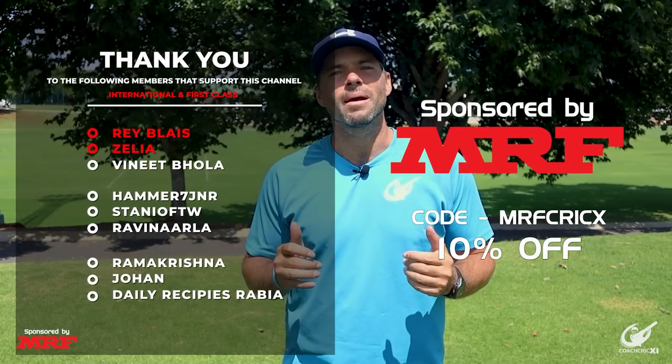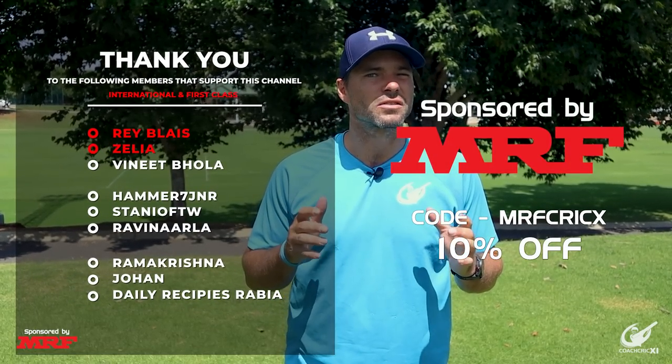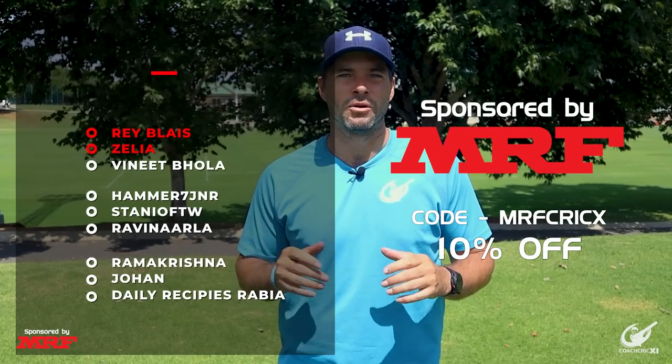Thank you for watching this video. A massive thank you to our sponsors MRF and all our members who support us and helped make this video possible. Do you want to know how to plan your own batting sessions? Check out this video over here.